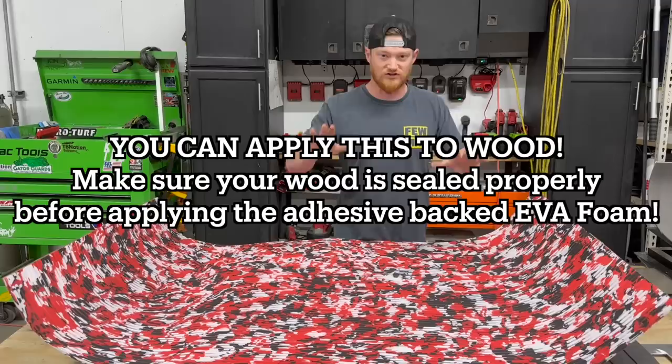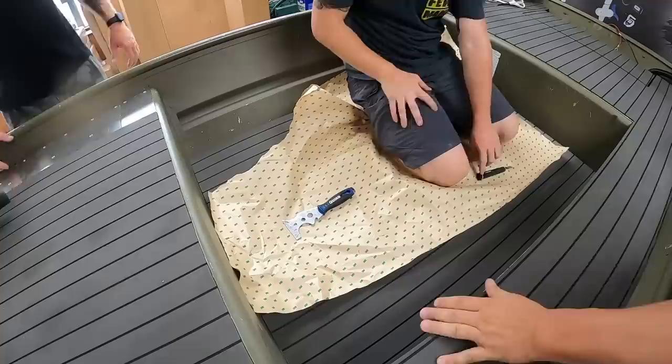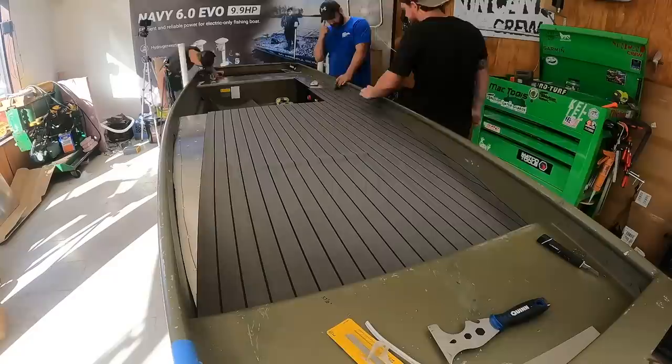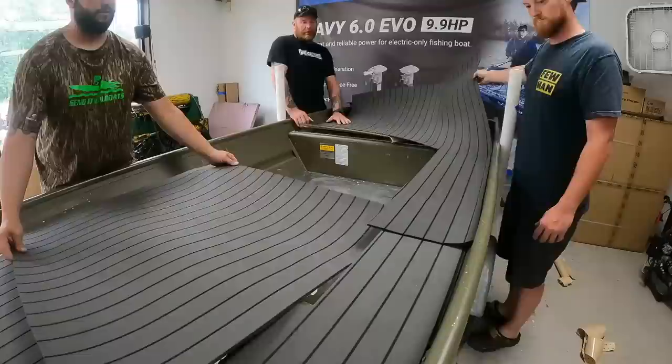The 3M adhesive is pressure sensitive, so as long as you don't fully press down, if you mess up or need to re-center the sheet, you can lift it back up. Just make sure you're not applying pressure, and as you're lifting, don't pull and stretch the sheet — that will distort it. Once you're done applying everything, go over all of it with a roller — we use a cooking roller — to apply pressure to the 3M adhesive backing and make sure everything is stuck down well.